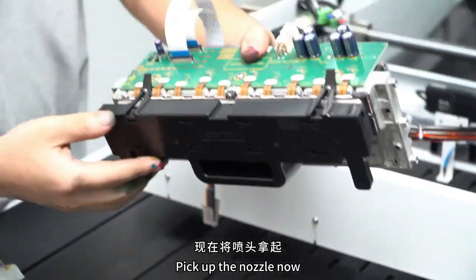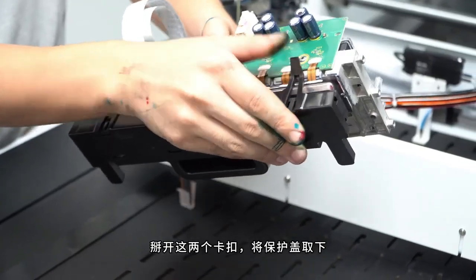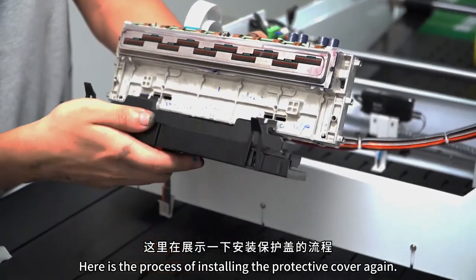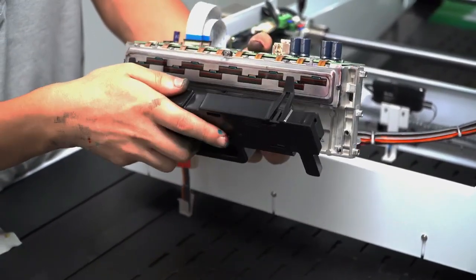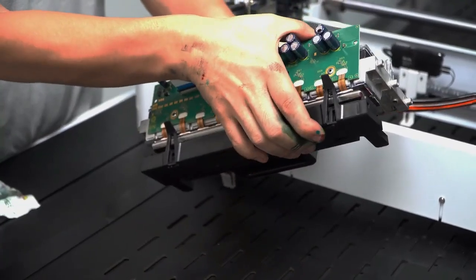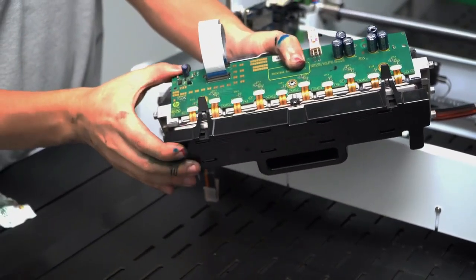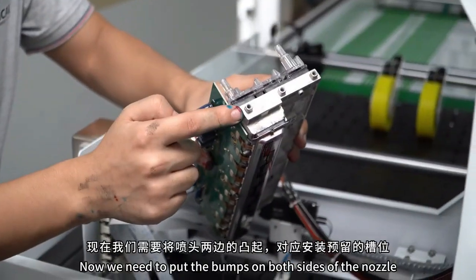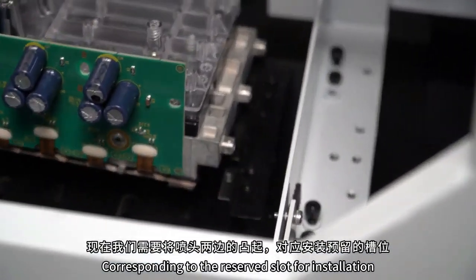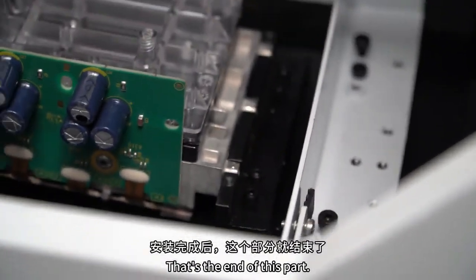Now pick up the nozzle and break these two clips, and remove the protective cover. Here is the process of installing the protective cover. Now we need to align the protrusions on both sides of the nozzle into the reserved slots on both sides. After installation, this part is over.